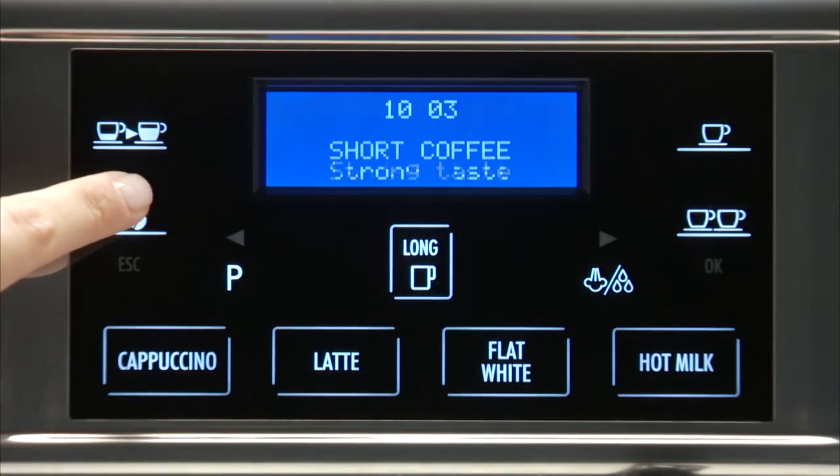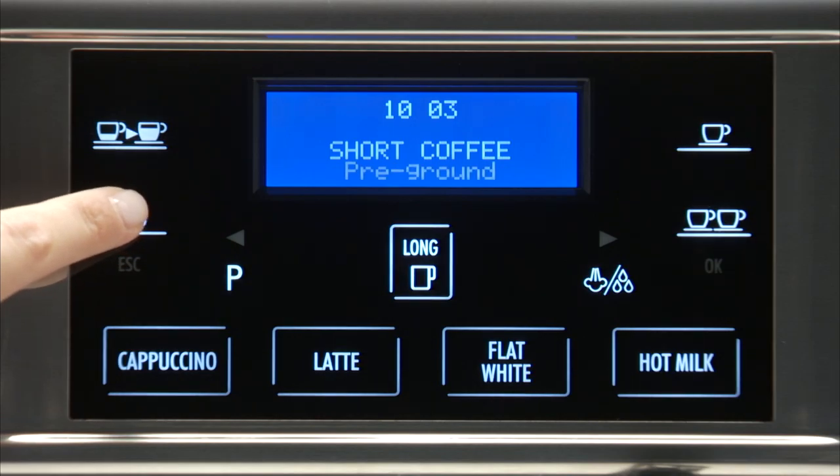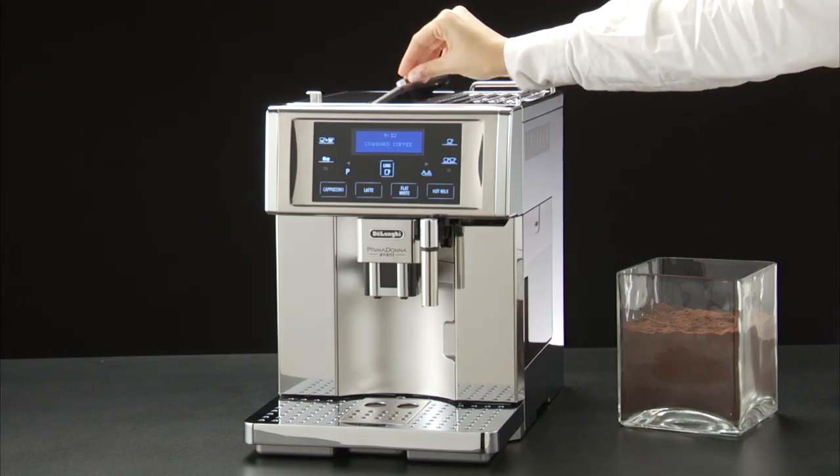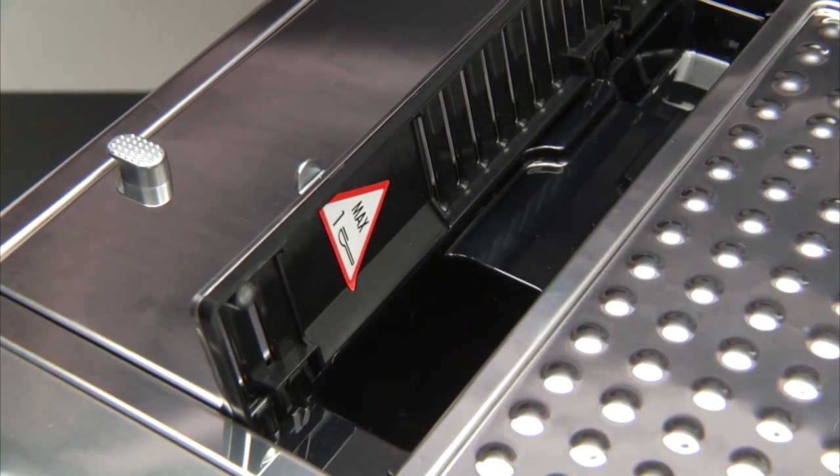Press the coffee taste icon repeatedly until pre-ground flashes on the display. Put one level measure of pre-ground coffee into the funnel.